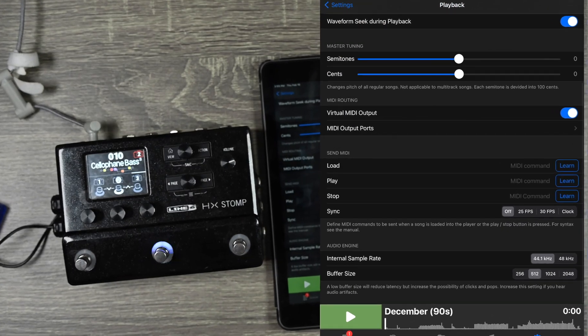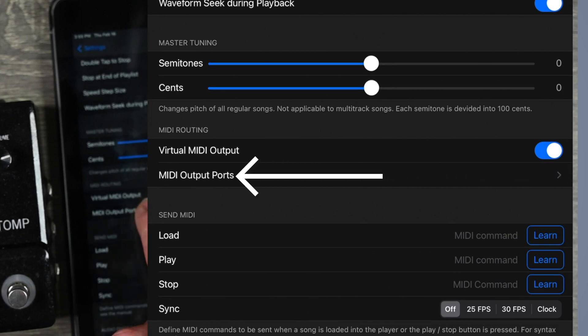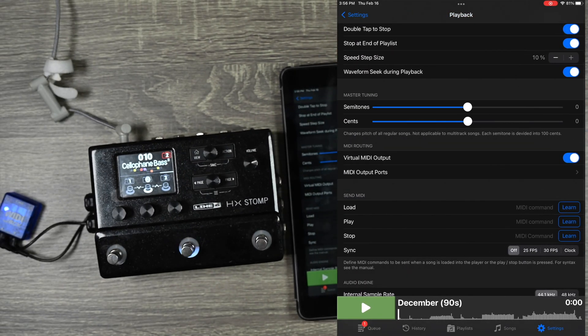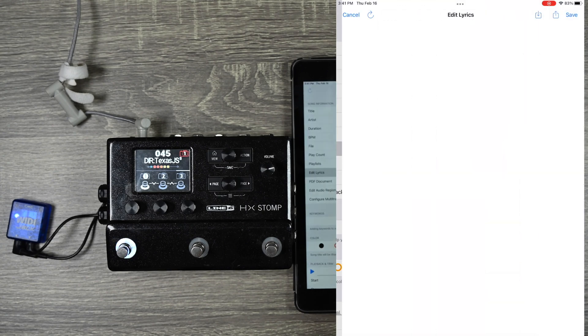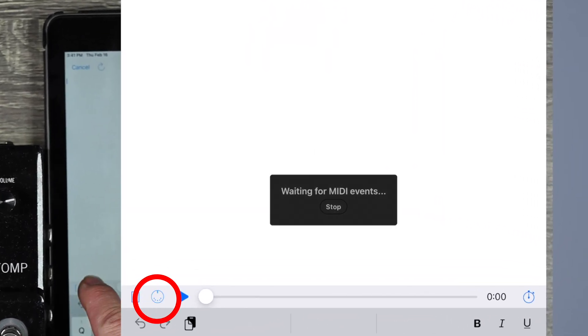You want to make sure you go under Settings, Playback Settings, MIDI Out. Make sure that the Out ports are configured — in my case it's Bluetooth, so make sure Bluetooth is enabled, otherwise none of this is going to work. They made this very easy. The way you do this is under the lyrics. We're going back to December and going to the lyrics part. See this MIDI button down here? You click it and it says it's waiting for MIDI events.